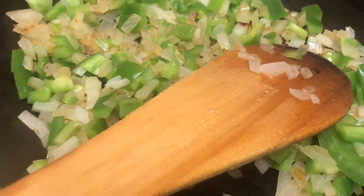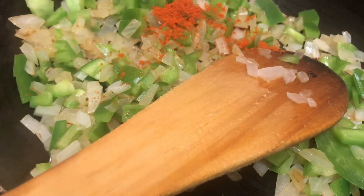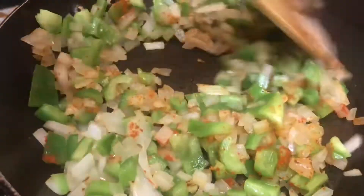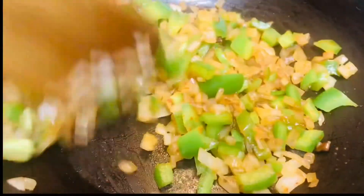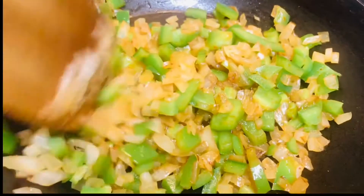Mix it well. And now comes the chilli powder — I am not going to add more spices, so I have added just quarter teaspoon of chilli powder. Mix it well. And now add one spoon of soya sauce. Sauté it for just one or two minutes and switch off the gas.